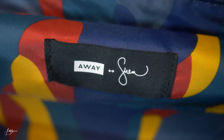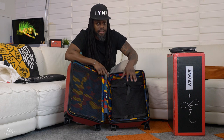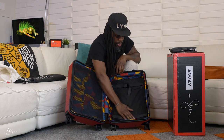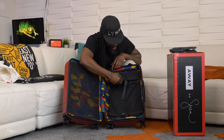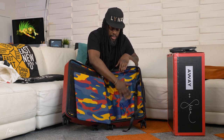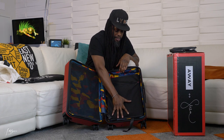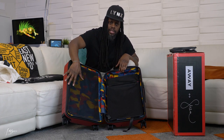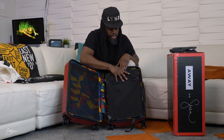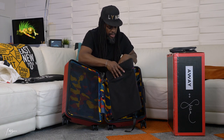There's a little Away x Serena Williams tag in the middle. On the right side there's another big open space, but this side has a compression pad. This side is for soft things — clothes, underwear, that sort of thing. Once you pack it in and fold your clothes, you put the compression pad over and draw it tight to compress everything, keeping it from spilling over and bulging into the other side. It squeezes everything down flat and level.